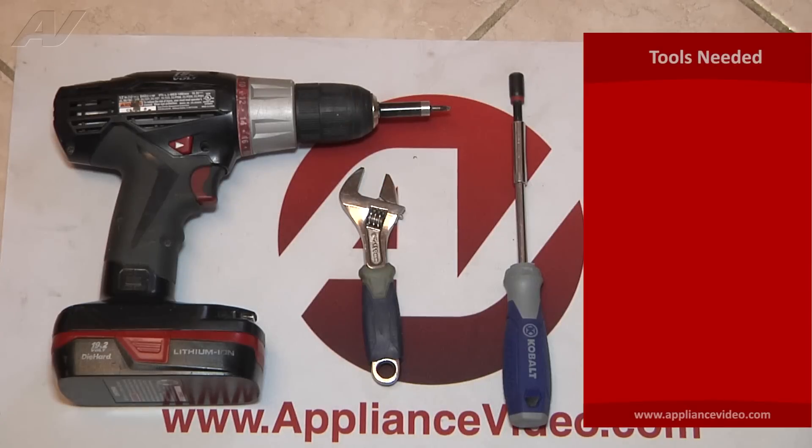The tools you will need for this repair are a quarter-inch nut driver, an adjustable wrench, a number 15 Torx bit incorporated with the drill, or a number 15 Torx screwdriver.